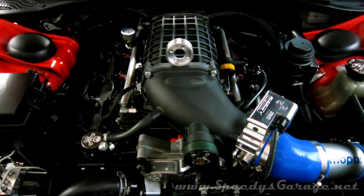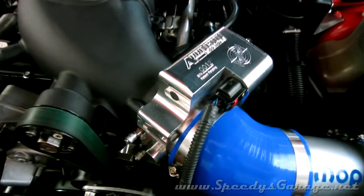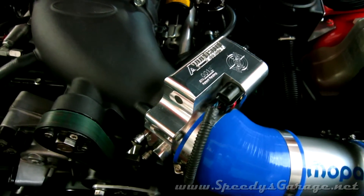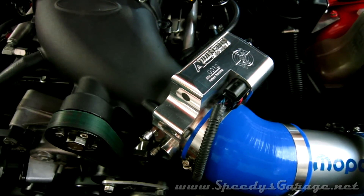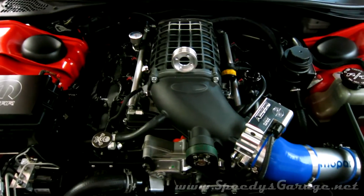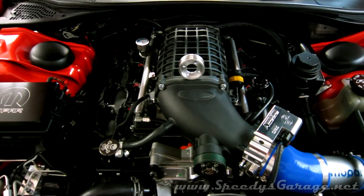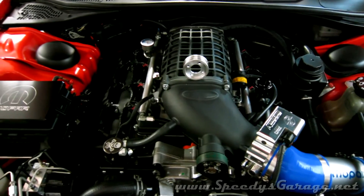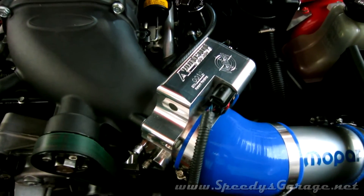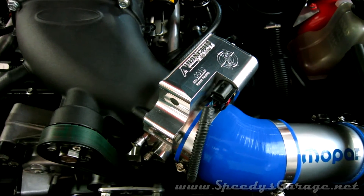I'm not one to take the car to a dyno every time I make a change — I prefer to go to the track and let the results tell me if I'm getting more performance. However, I did run my data logs through TT Dyno software, which has been proven to be pretty accurate comparing stock and modified cars. You have to be extremely diligent with the data you enter — I'm very careful to log ambient temperature, barometric pressure, and the weight of the car including the fuel in the tank at six pounds per gallon. The 90mm throttle body showed about a 40 rear-wheel horsepower and 40 rear-wheel torque gain in TT Dyno versus the stock throttle body, and that's right in line with what people see on an actual physical dyno.